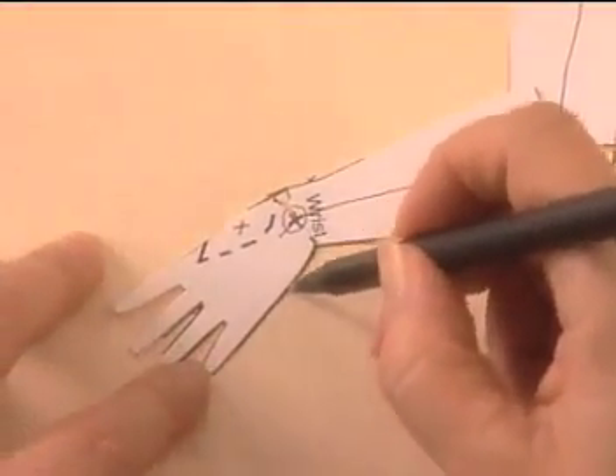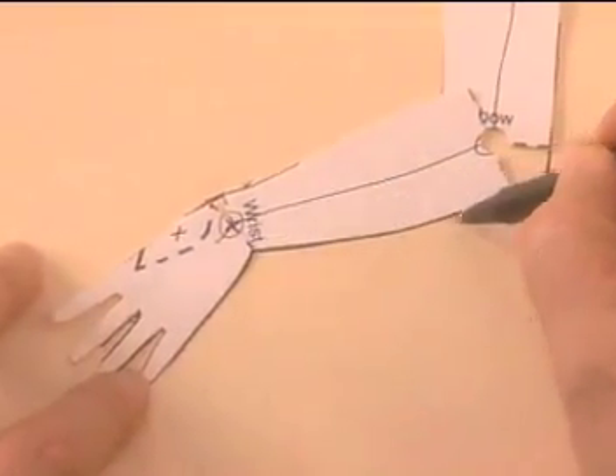This will allow you to change the angle of the hand a little bit from side to side. Just match up your lines at the circle and redraw your pattern onto the file folder.